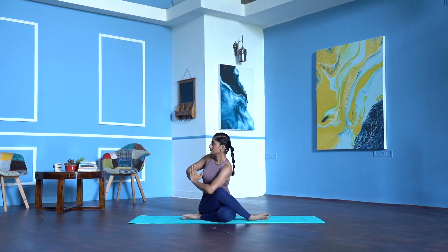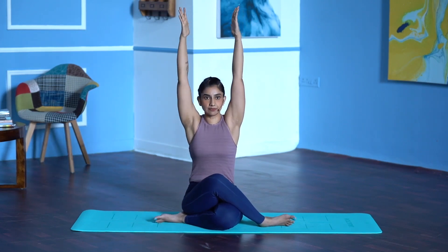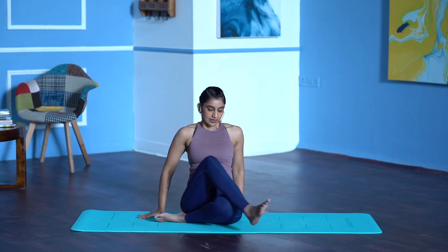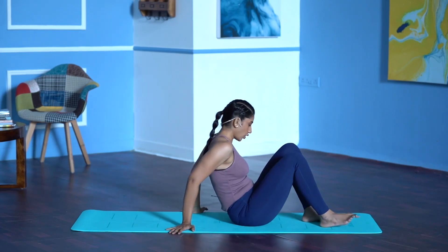4, 3, shoulders relaxed, 2, 1. Inhale, stretch both your arms up. Exhale and release. Stretch the legs forward on the mat, lie down on your back.